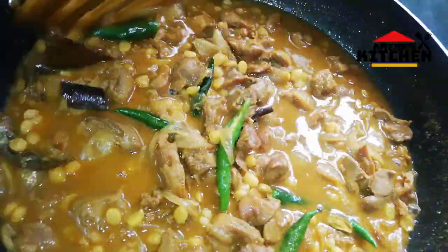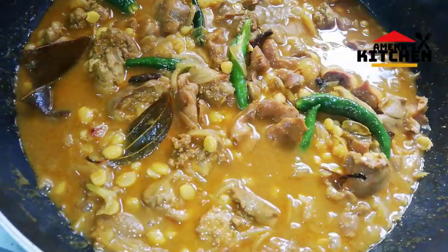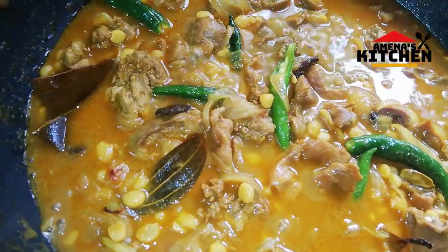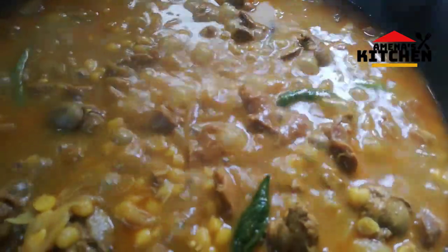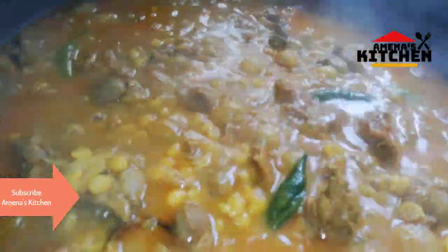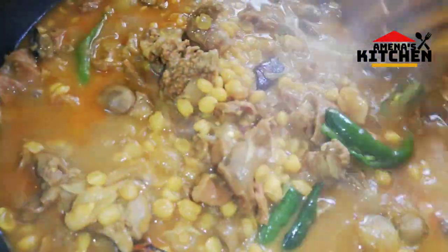I will taste the dish. The dish is very good. I don't want to add more to the dish. Look at the dish, I will prepare it.